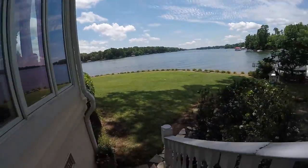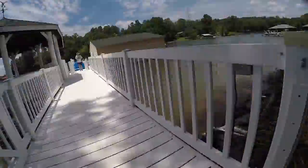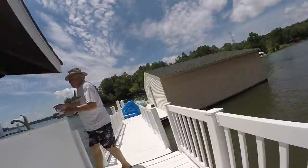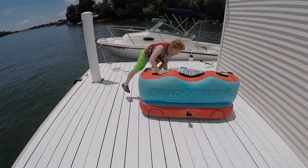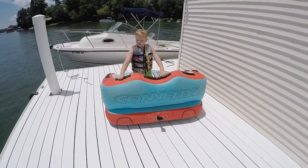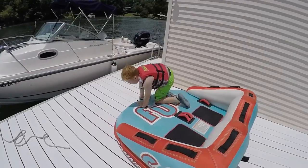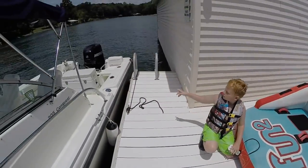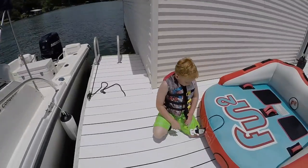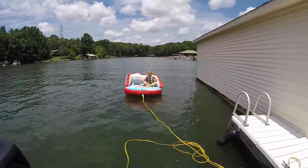Okay, so this is what a water couch is. What you do to set this thing up: you attach a rope onto it, hook it up to the back of the boat, and then you just get pulled along. Let's get started with it — okay, so we got it hooked up here.